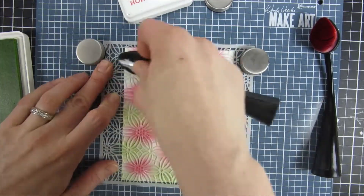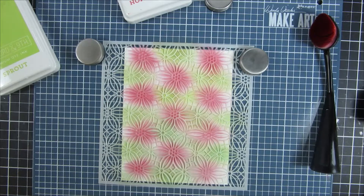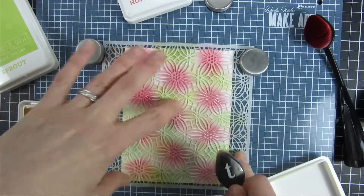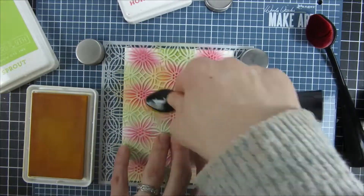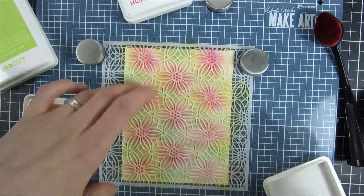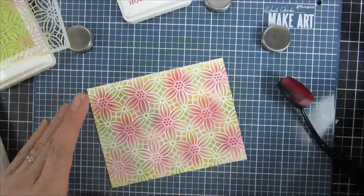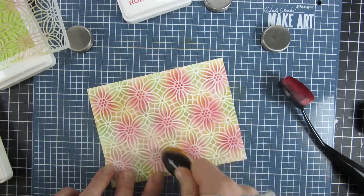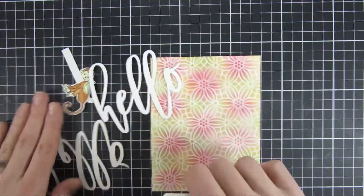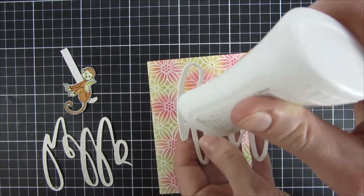I was thinking watermelon when I did the color combination for this one and I think it turned out really nicely. To sort of smooth the pattern out I went in with a yellow around my flower as well, just so I don't get any weird mixes of colors. And then I also emphasized the pink bits with just some leftover inks as well as the yellow part, so that sort of mutes down the white part on my card.